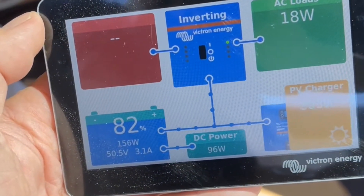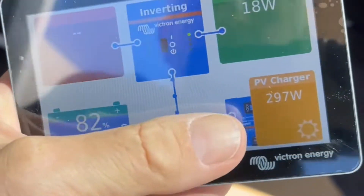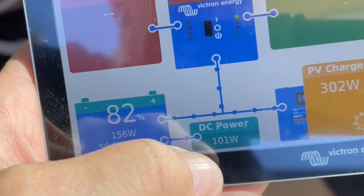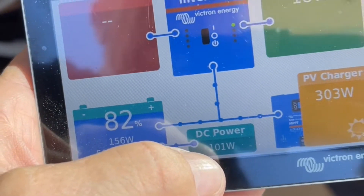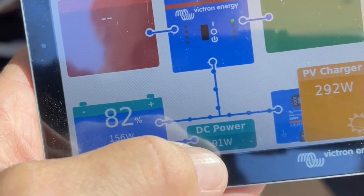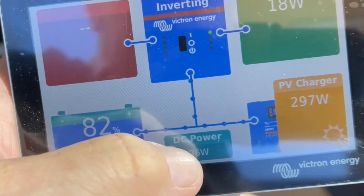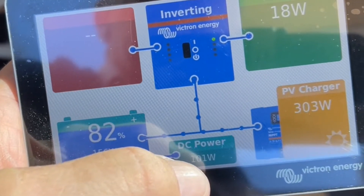Let's have a look at the display. Right now the engine's off. We've got the solar pumping in nearly 300 watts, and this 100 watts you see down here is going into the starter battery. The starter battery is full, so the solar is charging this auxiliary battery and putting as much power as it can into the starter battery to keep it full.